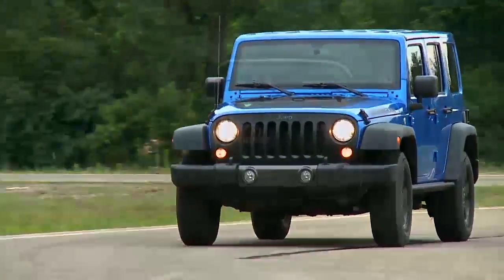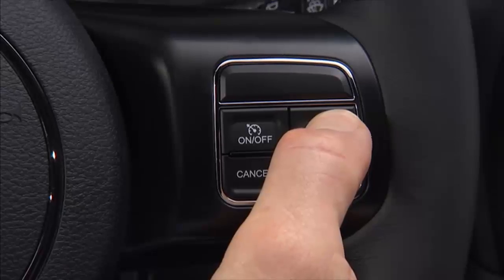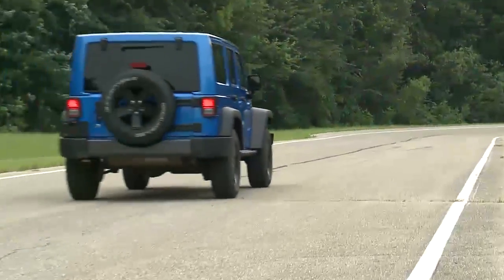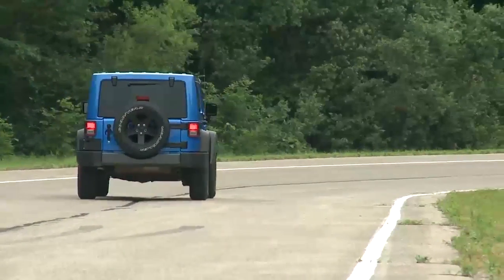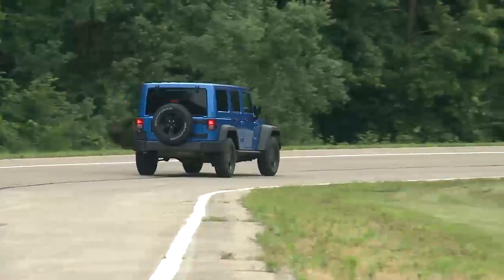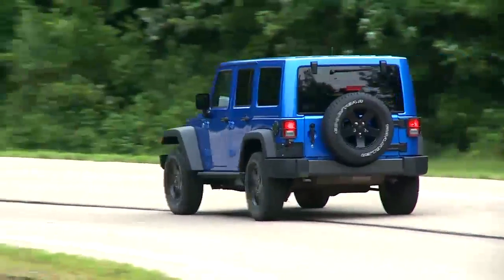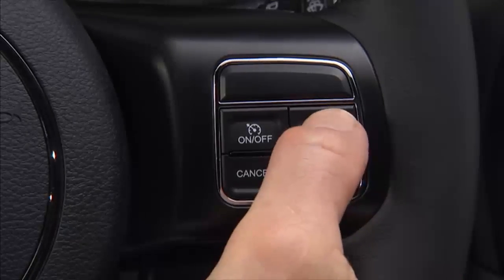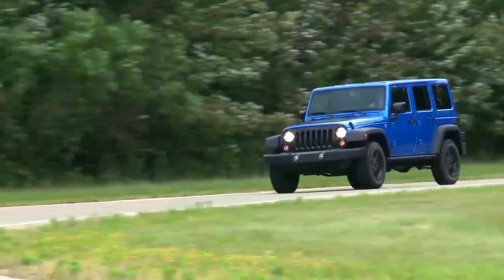You can adjust your set speed with the res plus or set minus buttons. Push and hold these buttons to increase or decrease the set speed, and release the buttons when your desired speed is reached. Tap the buttons to change speed in 1 mile per hour or 1 kilometer per hour increments, depending on the mode your speedometer is in. Tap 3 times and your speed will increase or decrease by 3 miles per hour or 3 kilometers per hour.